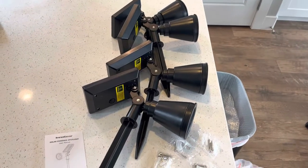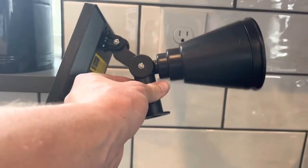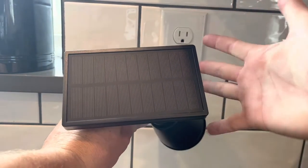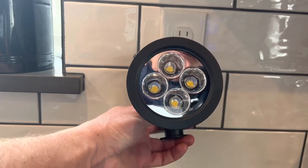Four lights per box. These are assembled and this is everything that comes in the box. Here's a close-up of the lights. As you can see the solar panel here is pretty big — this is in comparison to my hand. The bulbs on these are LED so they should last quite a while.